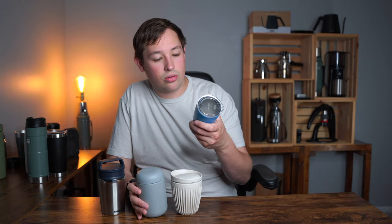Next I want to switch over to the 8-ounce mugs. I use 8-ounce mugs for cappuccinos or shots of espresso, and I have four of them here. I have the Husky cup, the Fellow Carter Move, the Mir cup, and the Stanley cup — all 8 ounces. A couple of these can be switched into different sizes.